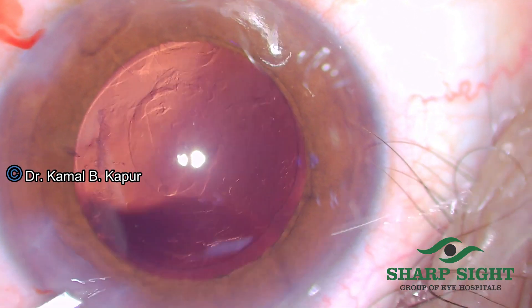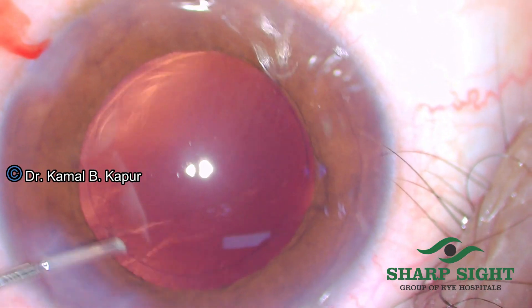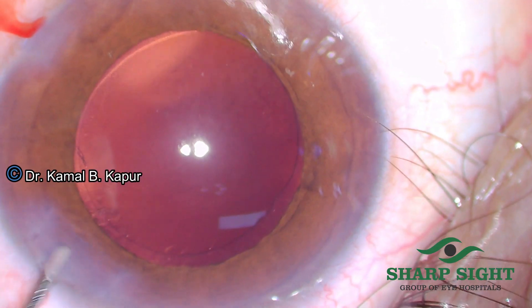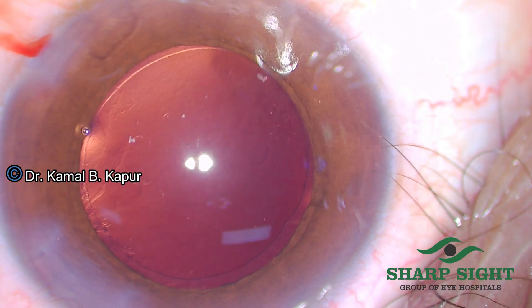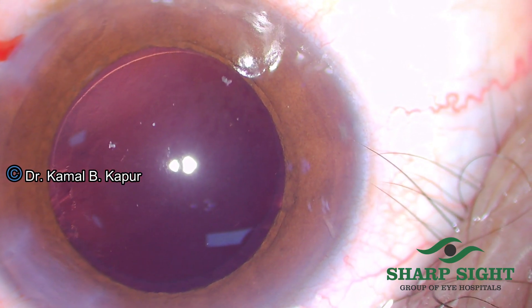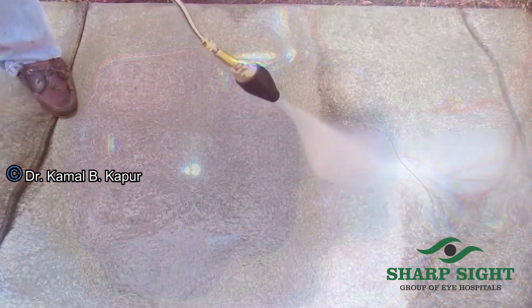The trick here is to actually dip the scleral wound and move the 27-gauge needle fixed onto a 5cc syringe, with the fluid hitting the posterior capsule between 30 to 40 degrees. Make sure that as you are pushing the fluid, you dip the wound.